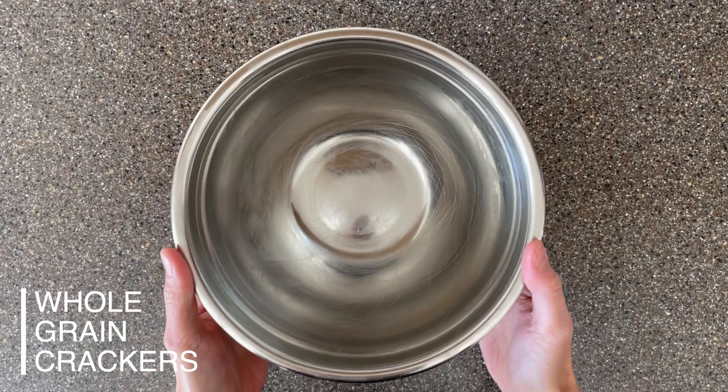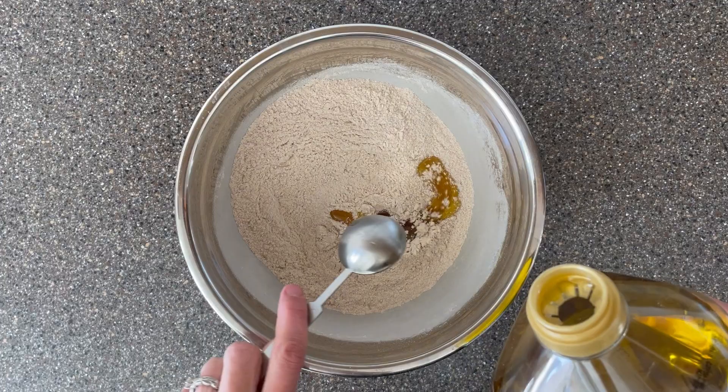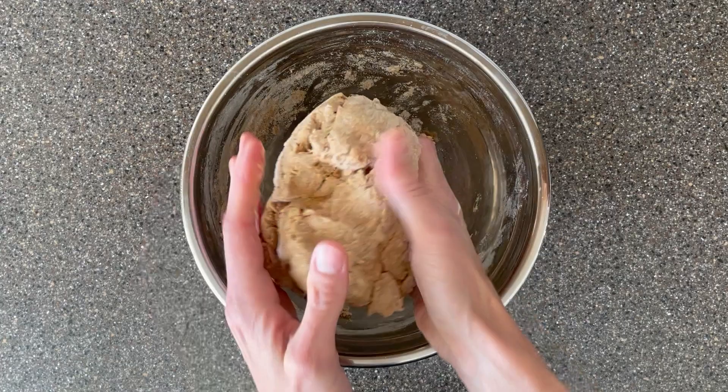Next up we are making a salty crunchy snack with some homemade crackers. This would have been super intimidating to me back in the day, but now I know crackers are so easy to make. You just whisk together your whole wheat flour, spices, and seeds if you have them, add in some olive oil to make them crispy, and water until you get a nice moldable dough. Then break the dough in half and work with just half of it at a time.